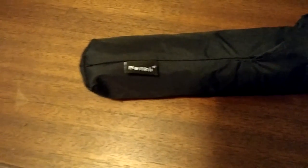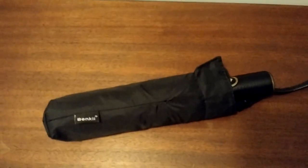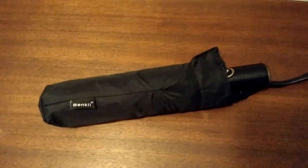Again, it's called the Benki — B-E-N-K-I-I. You can find the umbrella on Amazon; it's not too expensive. I want to say in the neighborhood of $20 to $25 if you find it on sale.